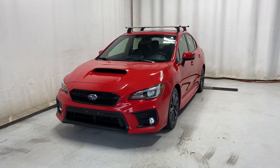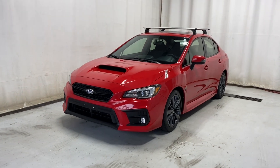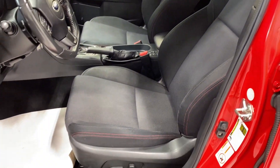Here we have the 2019 Subaru WRX, comes with a 2-liter, automatic transmission, in a beautiful red color. Let's take a look inside. Coming inside, we have a nice leather armrest, door lock controls and mirrors, black upholstery with some red stitching.